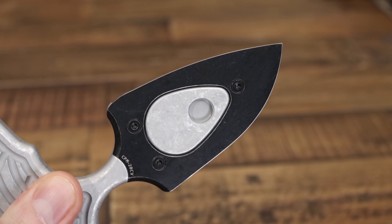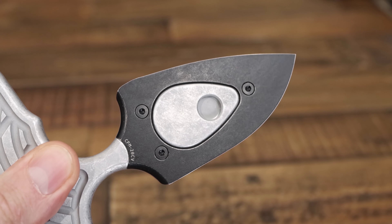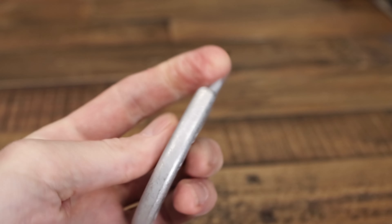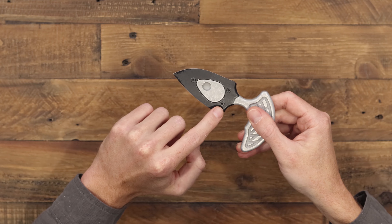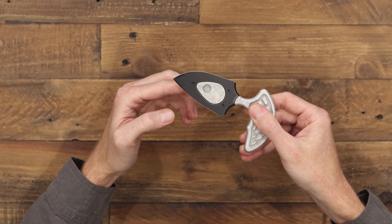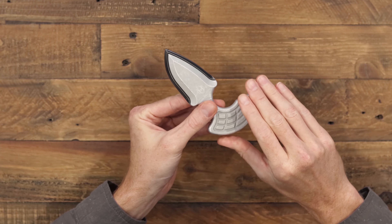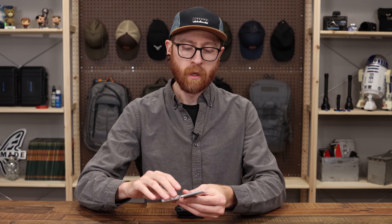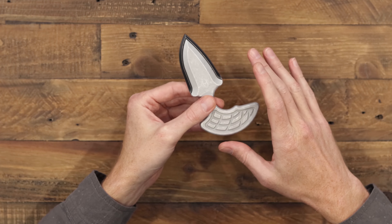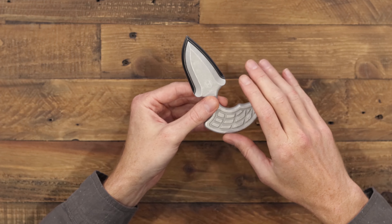This is their Blizzard Worn finish, so it is a blasted and tumbled aluminum, and then on the 20CV blade we have the Battle Black which is a tumbled black PVD. On the back here we have three T8 Torx screws that are holding the blade to the handle. This creates a very durable and lightweight design that is going to be very resistant to corrosion, and it also makes the knife fully modular — so you can take this blade off and swap it out with any other handle color, as well as the straight knife handle that you'll see later on.